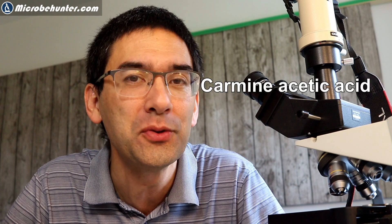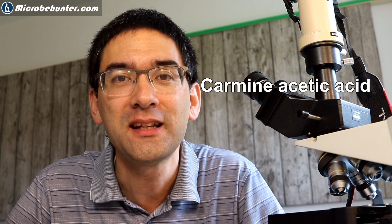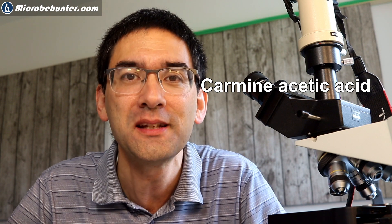I want to give you a short word of warning at the beginning. We'll be using a stain called carmine acetic acid, and that's a pretty corrosive substance, especially if you get it on your microscope objectives or on metals, because it corrodes the metals and damages the microscope objectives because of the acid. You also don't want to get it into your eyes, so just be extremely careful.